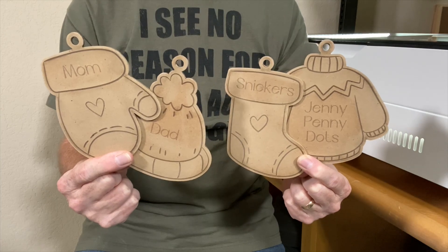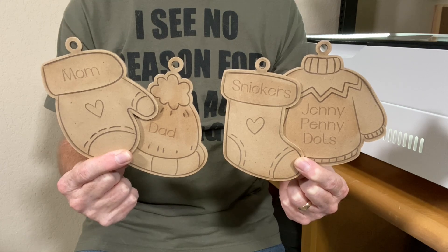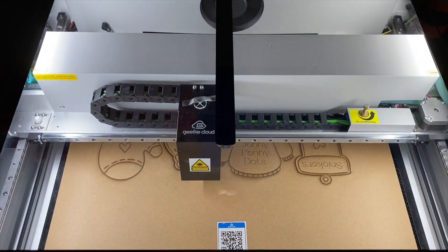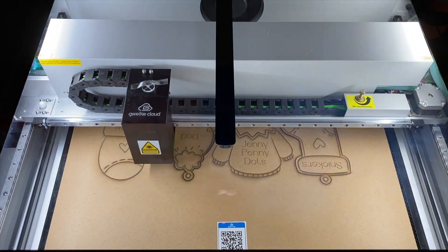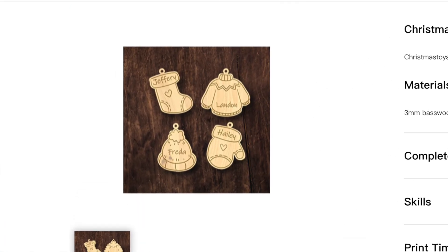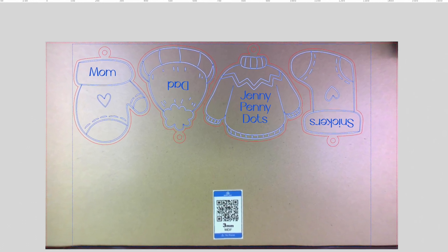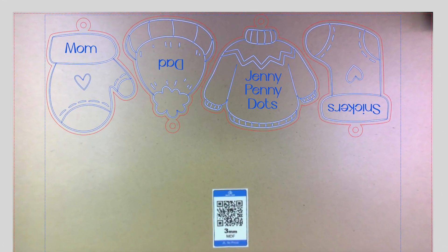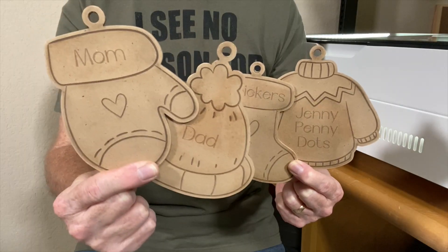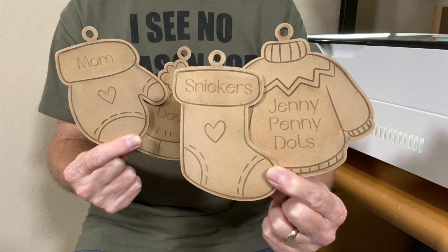You can also make cute Christmas ornaments and personalize them. I made a sweater, a mitten, a hat, and a stocking — cut from three-millimeter-thick MDF. All four items were in one free design in the cloud app. They already had names on them, but it was easy to delete the existing names and add new ones using the text tool. There's one for mom, one for dad, and one for each of the cats, Snickers and Jenny Penny Dots.